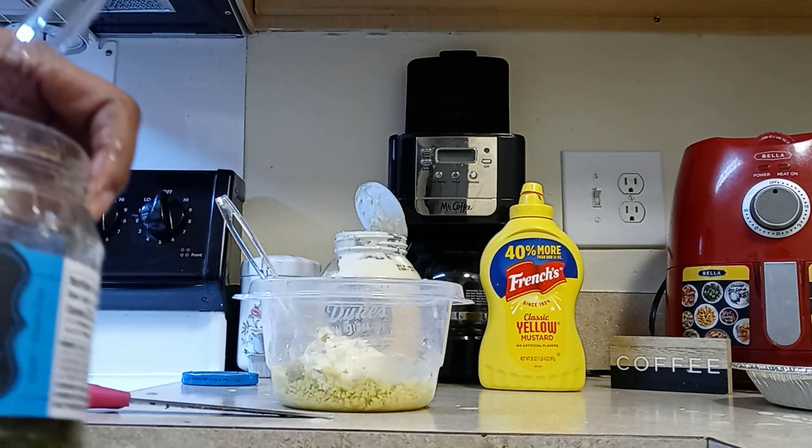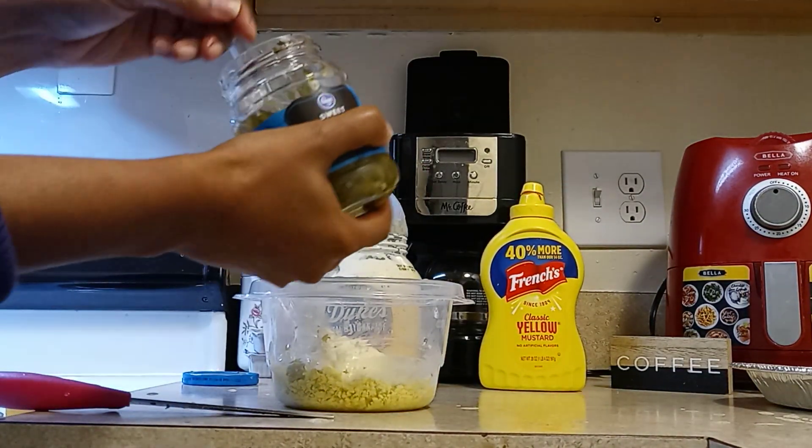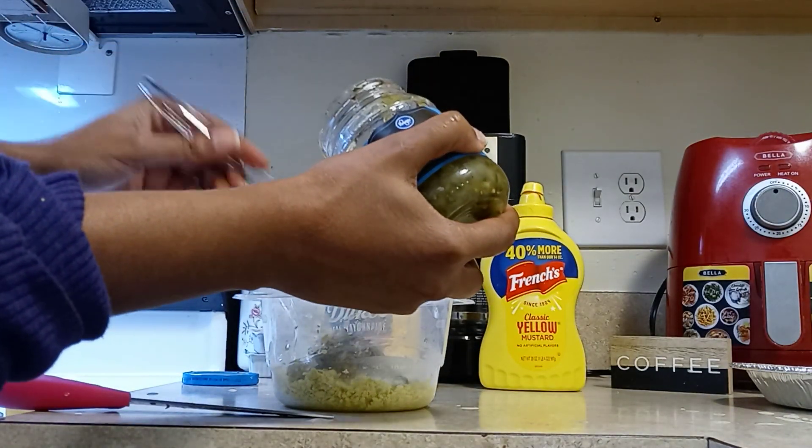I'm gonna add a little of this sweet relish. I like a little sweet relish. That was a big piece of pickle.